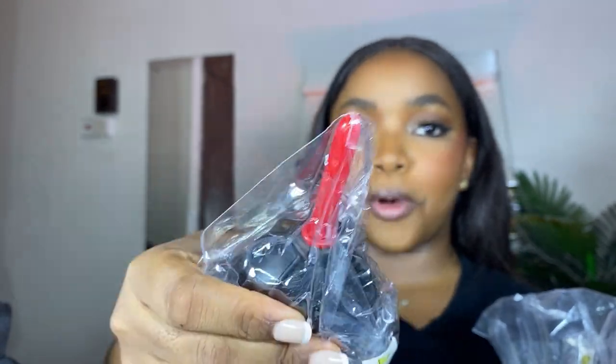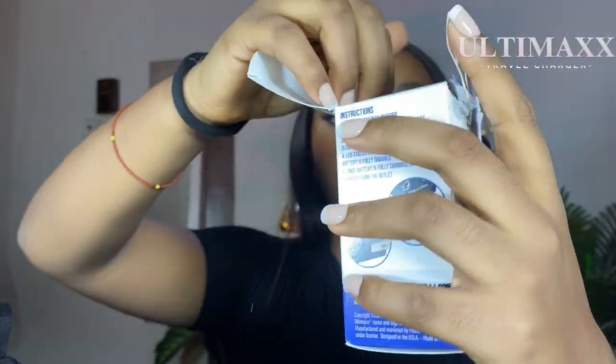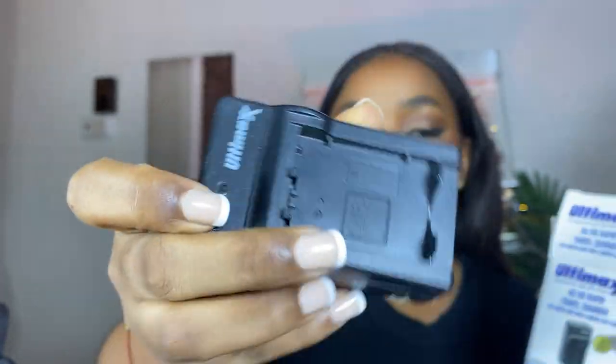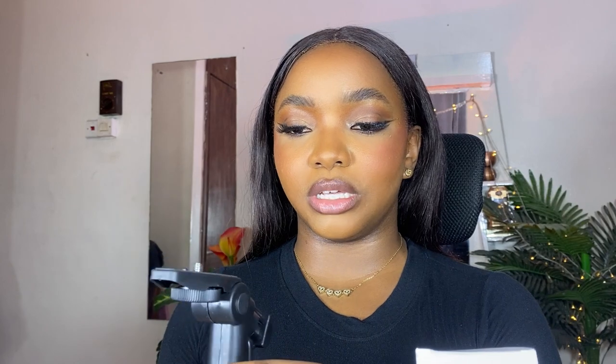This air blower is supposed to help you get into areas where your hand can't reach — you just pump out the dust. In here I also have my digital filter kit, which is supposed to act like sunshades for my lenses. And then I have my Ultimax travel charger — this is what I use to charge the battery. You just put your battery in the charger, plug it into a socket, and you're good to go.